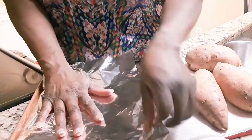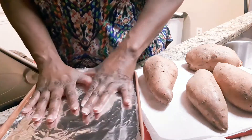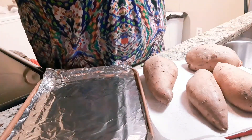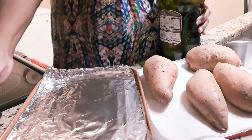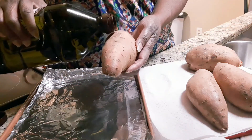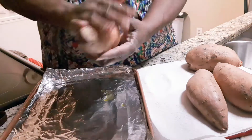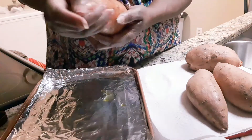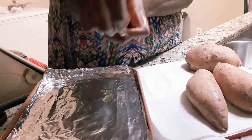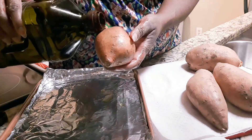I usually put some butter if I have it, and I do have butter, but tonight I am going to put some olive oil on them and save the butter for the inside. All you have to do is basically drizzle some on — this helps the outer peeling to soften as they cook. You don't have to put a lot, just enough to ensure that the outer peeling gets soft.